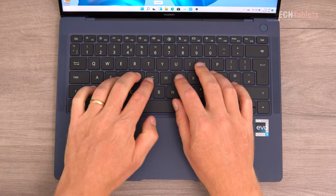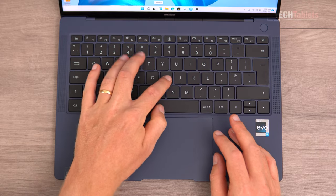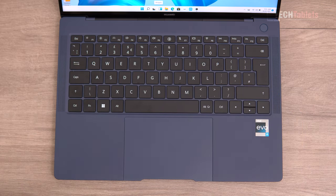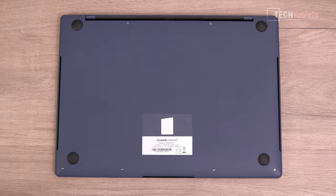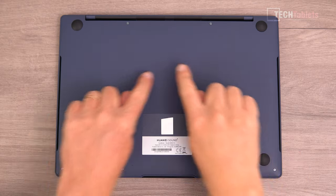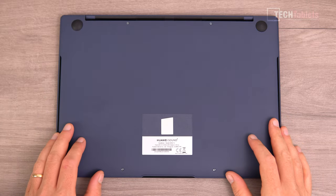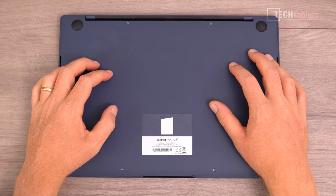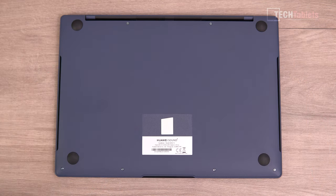Typing on the keyboard, there's barely any flex and we have 1.5mm of travel, spaced out quite well. There are two levels of backlighting. On the underside, there are no vents or grills — air is pulled through the sides and exits out the back. The hot air comes from the dual fans, which now have a shark fin design and apparently improved cooling.